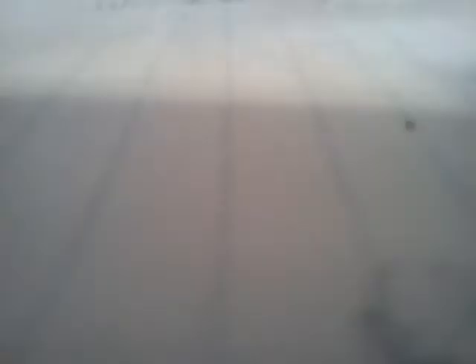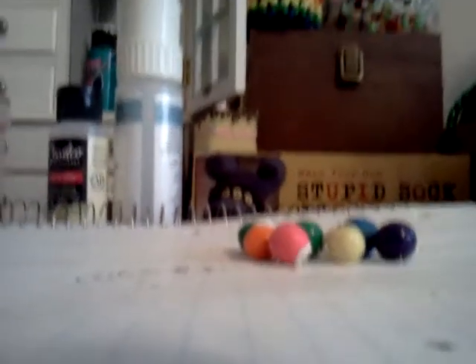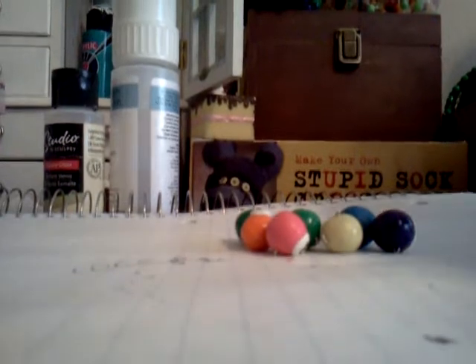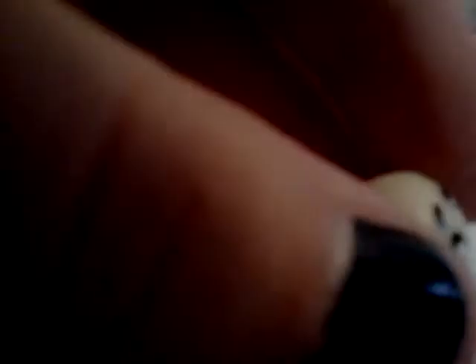The cue ball glows in the dark — I'm not sure if you're going to be able to see it. This Sculpey glow-in-the-dark clay is actually really good; I was super surprised at how well it works. The green glow is hard to pick up on camera, but it glows in the dark right there — you can kind of see it.